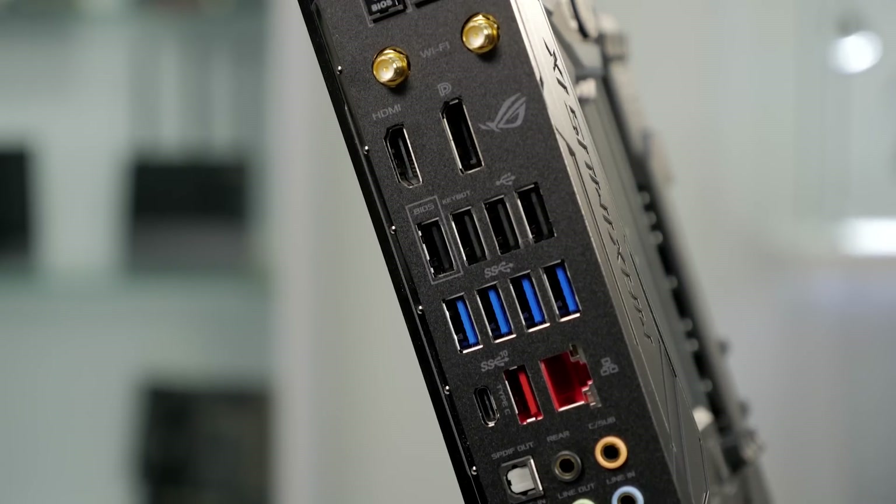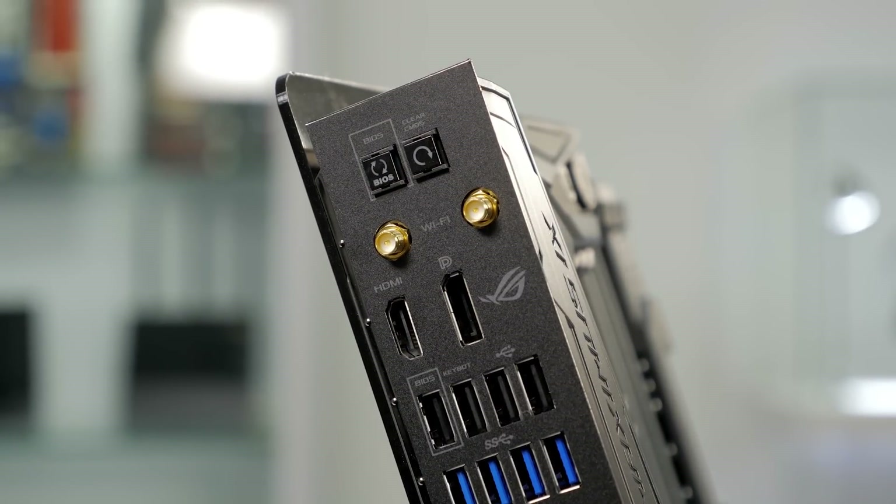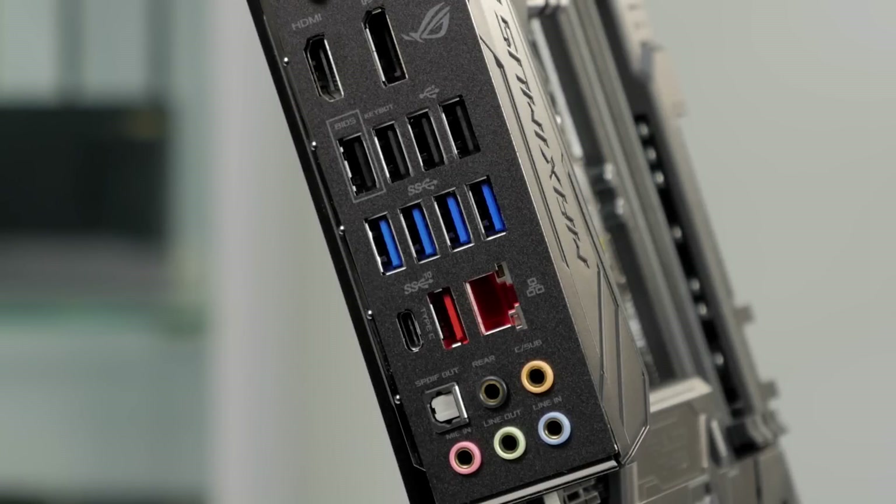On the rear I/O, you'll also notice the dual antenna connections for the integrated 2x2 802.11 AC Wi-Fi. It also features four USB 3.0 ports and two USB 3.1 ports, one with a Type-C connection and the other with a Type-A connection.